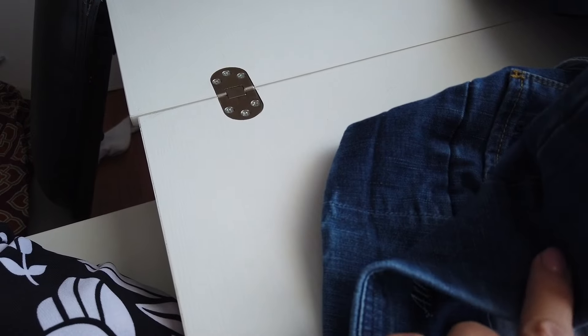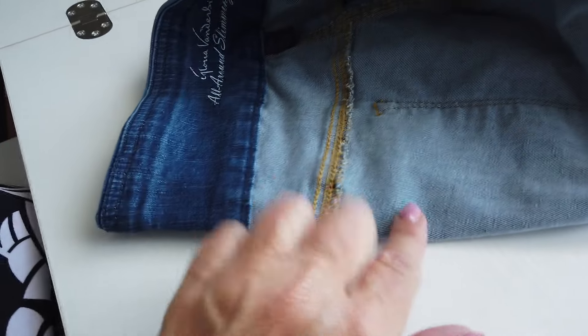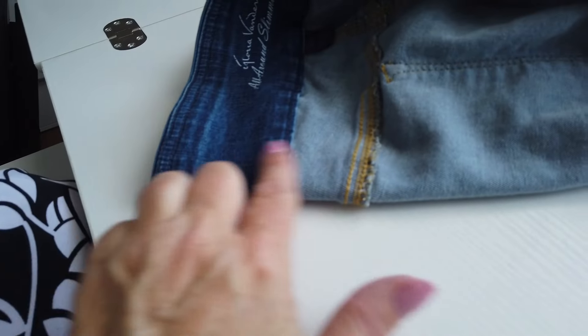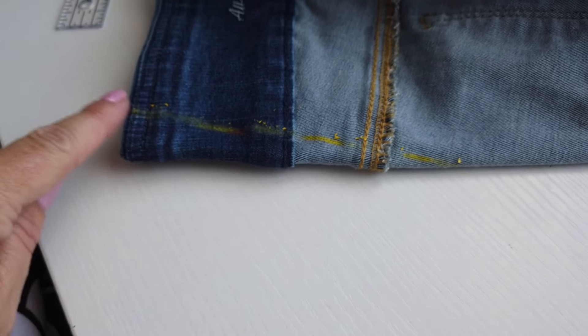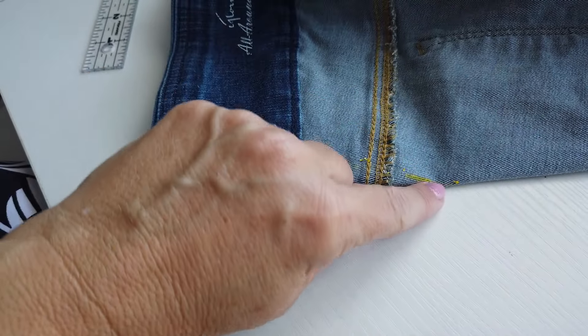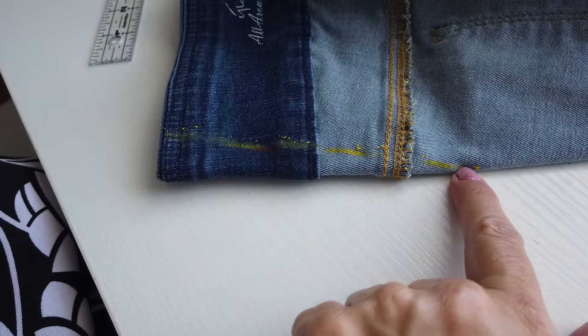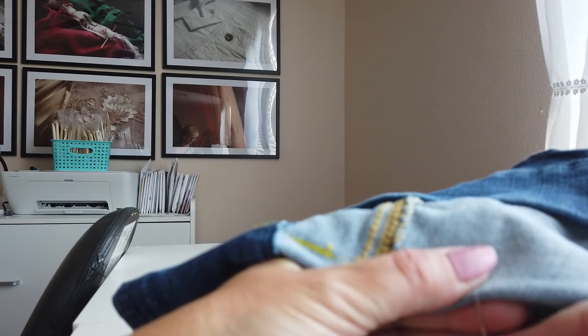I'm matching my center back to my side seam so I kind of get my back pocket evenly dispersed. Then I'm going to pull the pocket away so we don't stitch through it. If you're worried about not getting a straight line, you can draw it on with some tailor's chalk or a mechanical pencil. You can see my little yellow line — it's going to come just into the pocket a little bit. We're actually going to start down at the point and work our way up, though you could go either direction.